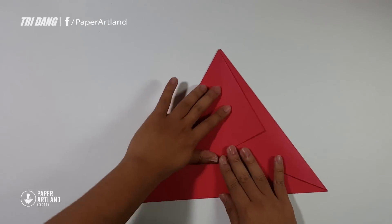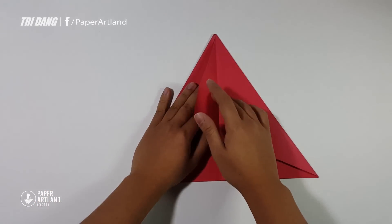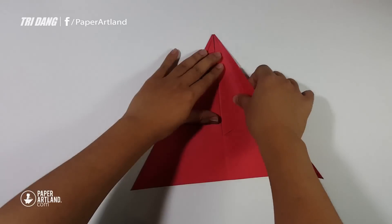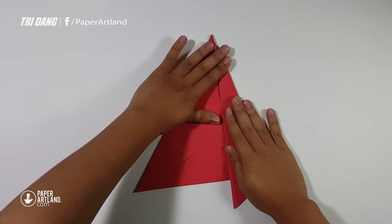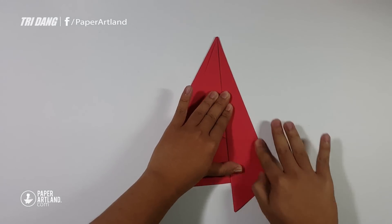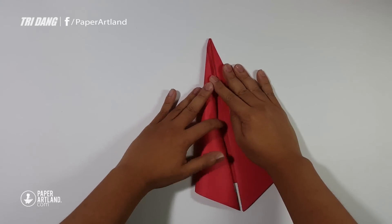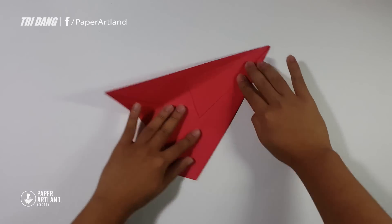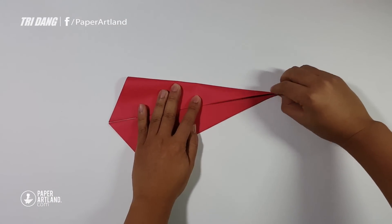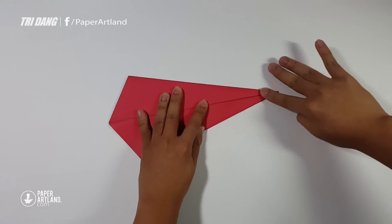After I finish folding the center line, I can fold this flap to a side and then unfold the other side as well, so the paper will look very nicely. Next step, I can start from this edge and fold to the center crease. Repeat the same fold for the other side. I will turn the paper this way so I can fold it easier because I am right-handed.